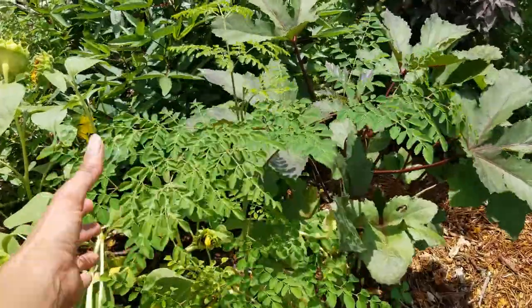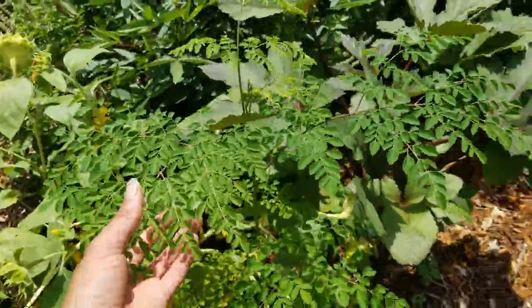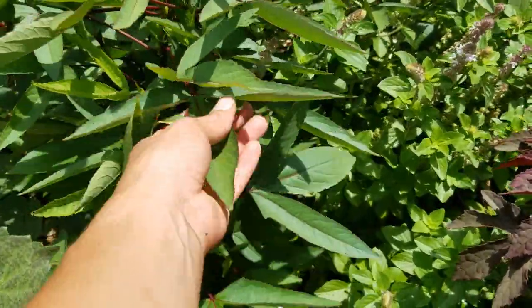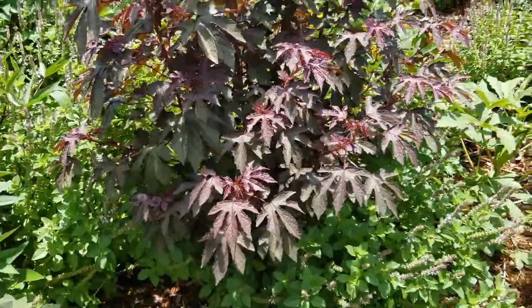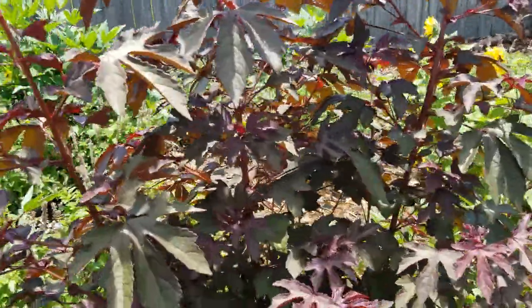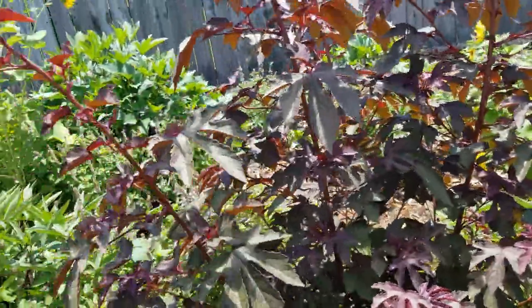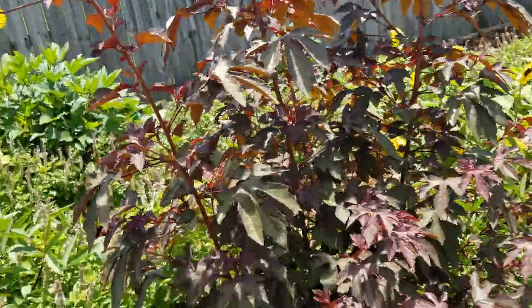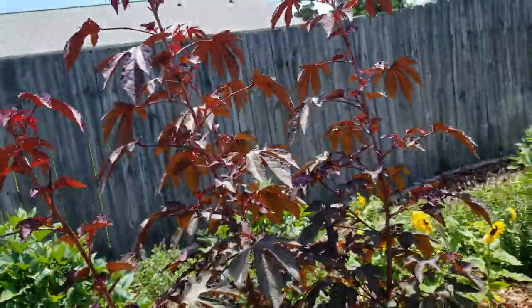A lot of stink bugs up in there. This moringa is getting bigger - all the moringas planted in the ground right now are all the same age technically. I just don't really know why some are doing better than others - the leaves look way different, this one's skinnier than the other one. Here we have a large cranberry hibiscus plant - no flowers yet. We can grow these as annuals here, so from seed to flowers should only take like three or four months. I could still start seeds now and harvest seeds before the end of the season.